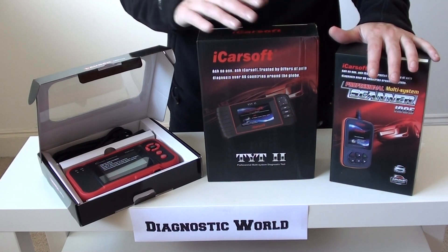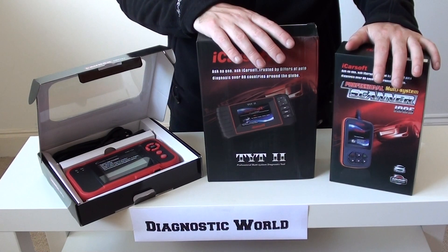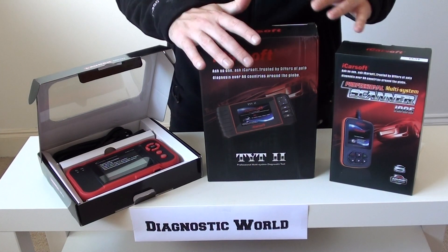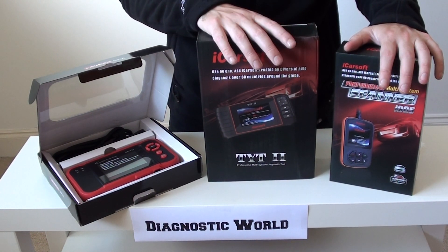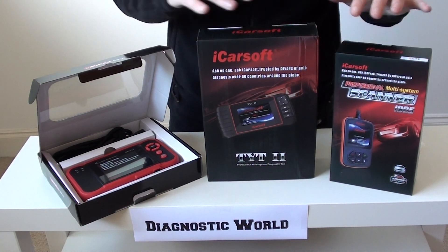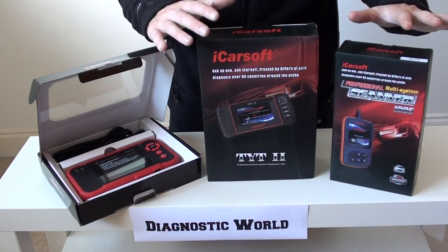These particular three tools — well, these two in particular — will actually cover Isuzu, Lexus and Toyota. There's a partnership there where the diagnostic systems are the same, so you'll find individual menus on them for your specific car, but they will cover those vehicles as well, so don't be worried if I mention those vehicles throughout the video.